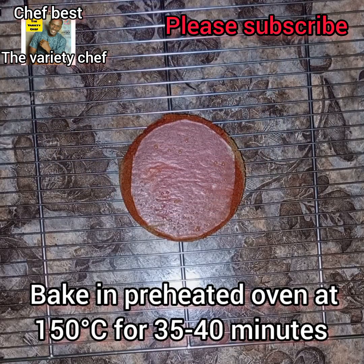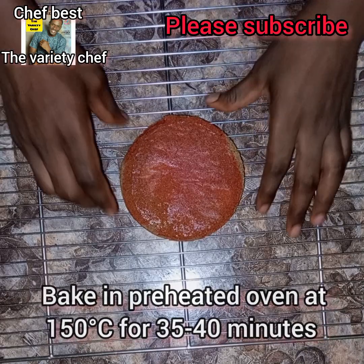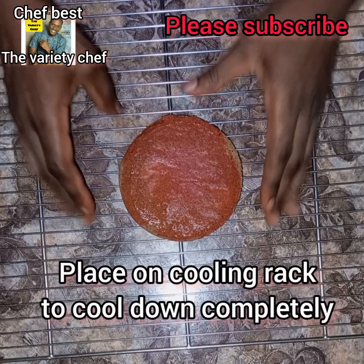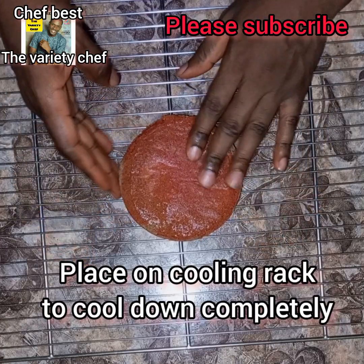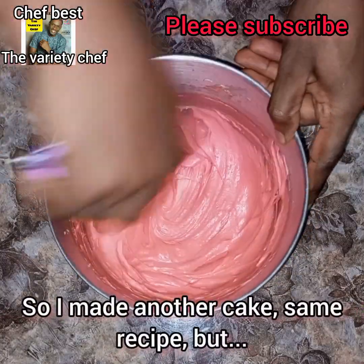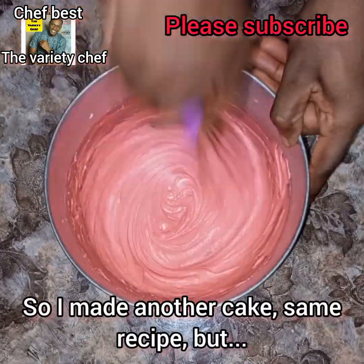Your cake will bake so well. You can see how soft, fluffy, and moist it came out. I transferred it onto a cooling rack and let it cool down completely. While my cake was cooling, I went ahead and used the same recipe to make a second batch of cake batter.